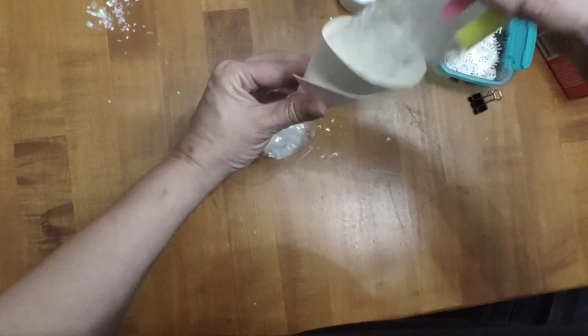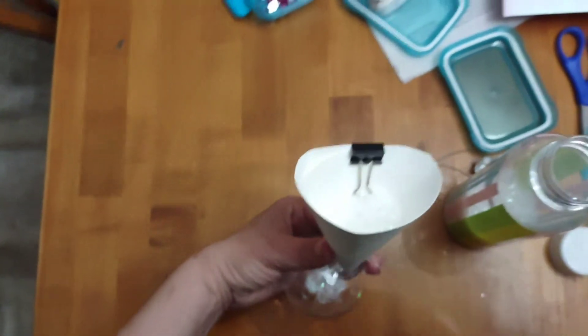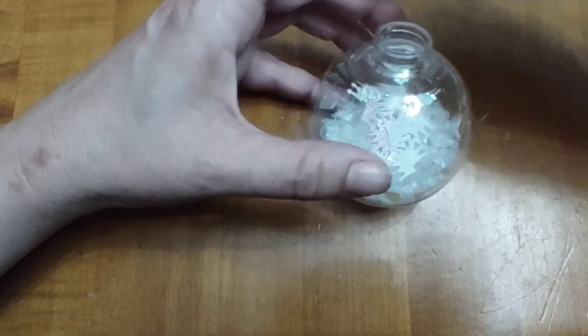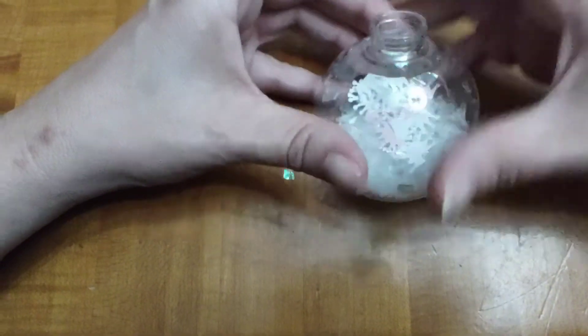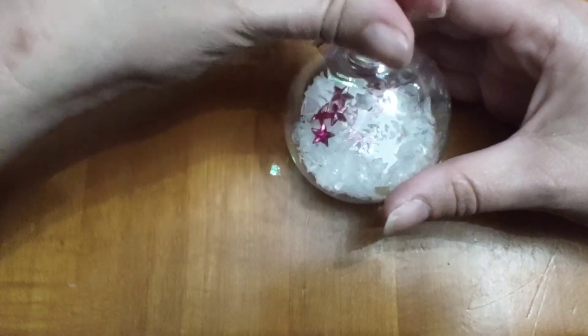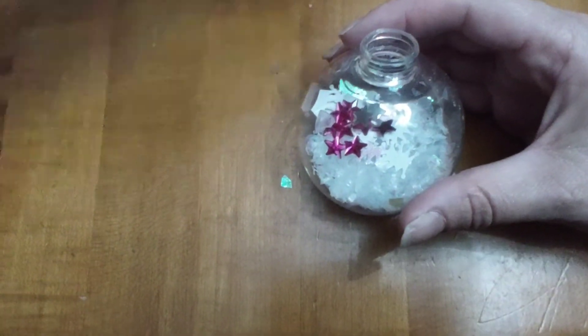I would suggest doing this a little bit at a time. As you can see, the snow got a little stuck in the funnel. Add your crowns and your filler. Give your Christmas ball a good shake.